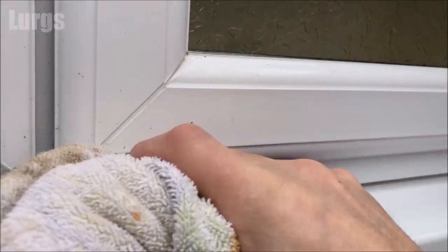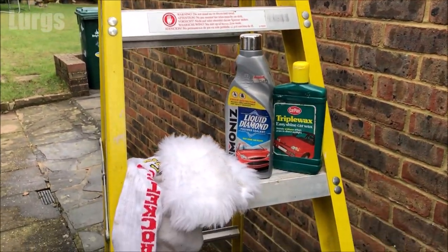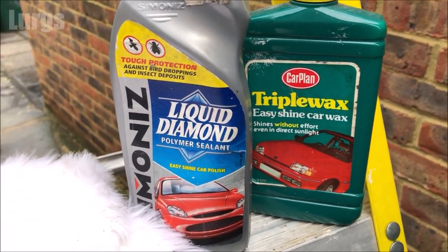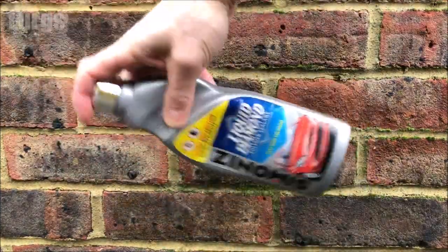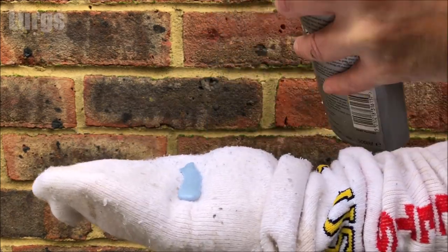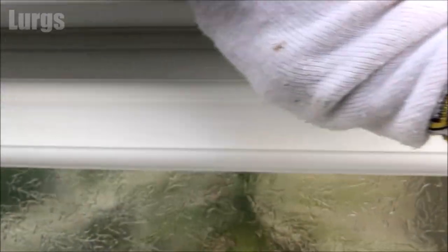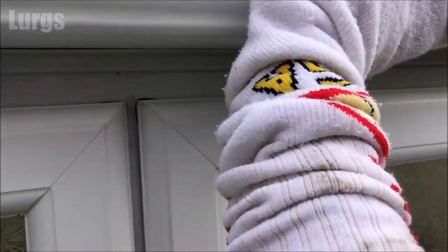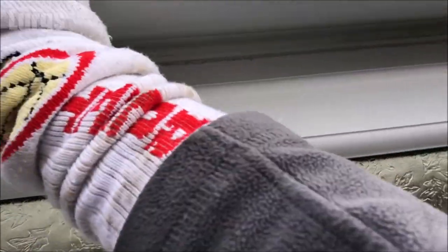The next stage is wax, and this is just standard car wax. You're going to need a nice white cloth and a nice white buffer just to buff off the wax. Give this a really good shake before you apply it. I've just got this white sock here — I'll put it over my hand and arm and just start applying this onto your UPVC guttering, onto your window frame and your windowsill. You might need a few good dollops of this — just spread it nice and evenly all over the UPVC.